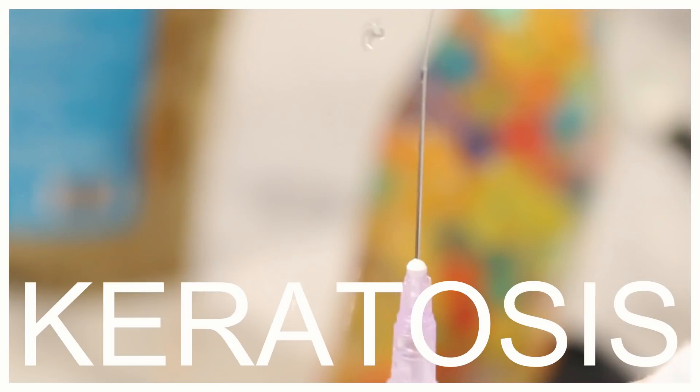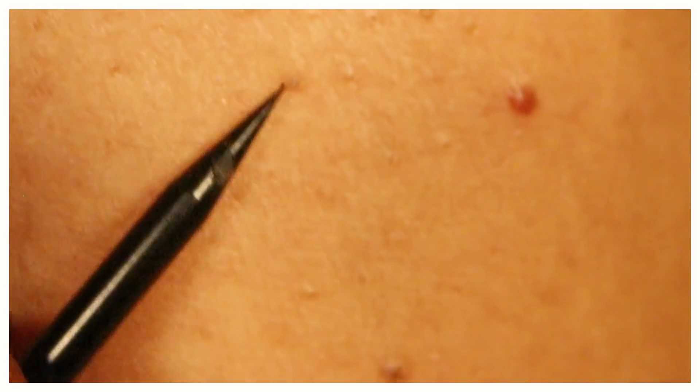Today I'm going to be talking about how to get rid of keratosis pilaris using a simple method at home. It is going to be a little elaborated — let's get started.